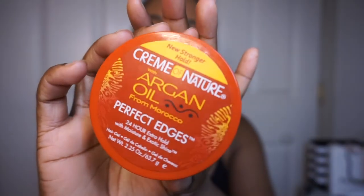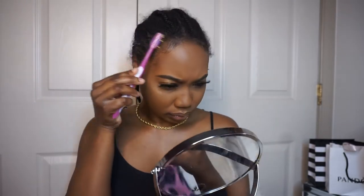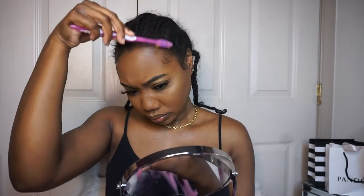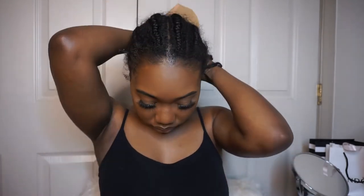I'm just going to be brushing back my edges with this edge control — it's my favorite edge control — and I'm just using my edge brush to brush back them edges so that they don't get in the mix. Because we need all our edges! Now just taking my wig cap, tying up my braids in the back and popping my wig cap on, making sure all my edges are secure and nothing is sticking out. Everything is just pulled back nice and tight.